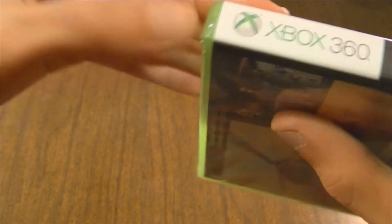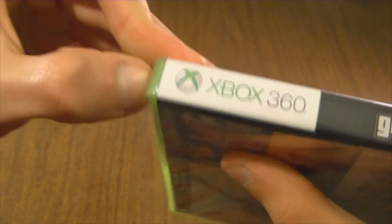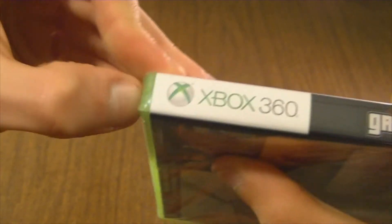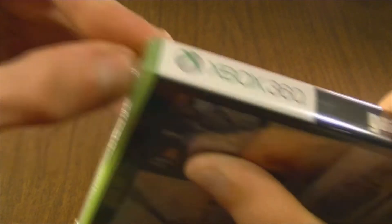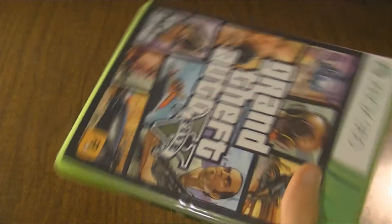Hopefully you can't really hear them too much. I didn't bring my pocket knife downstairs, which was probably a bad idea, but I'm gonna try my best here. Alright, shrink wrap is off — let's get this little security label off.